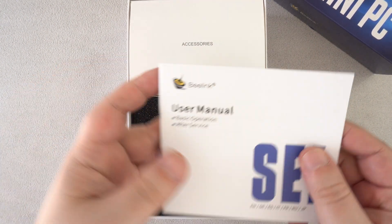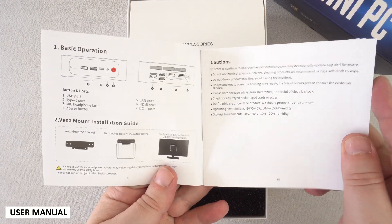We start off with the unboxing. Opening the box shows the user manual which is in multiple languages including English, German, Spanish and Italian.